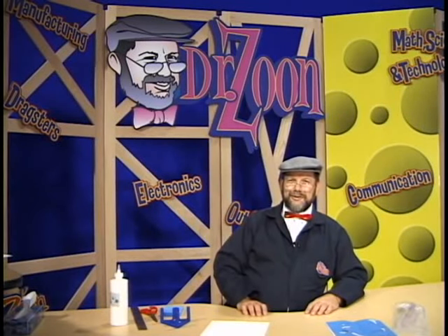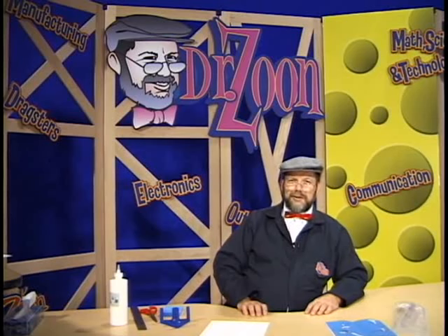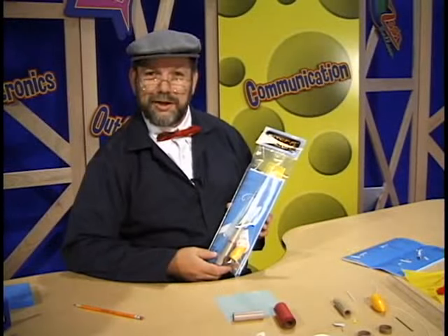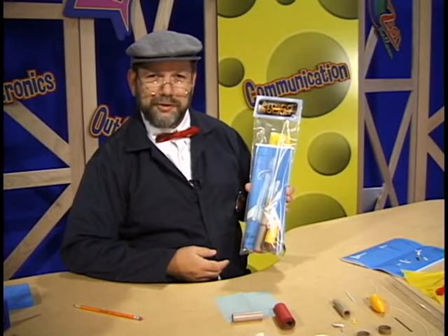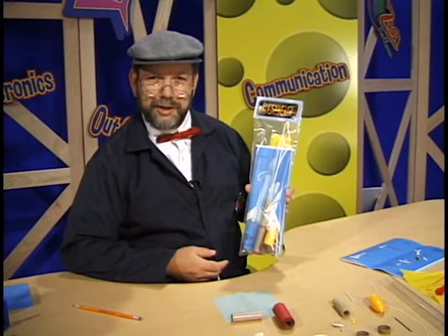Hello, kids. It's Dr. Zune here. Today we're going to be working with the PITSCO rocket kit to make a solid fuel rocket. You know, kids, you may not think that you're a rocket scientist, but today, when we put together the PITSCO rocket kit, that's exactly what you're going to be. The PITSCO rocket kit comes in a plastic bag, and it contains many parts which are necessary to make your solid fuel rocket.